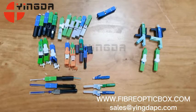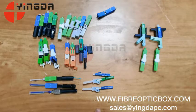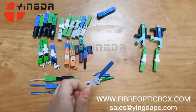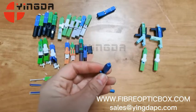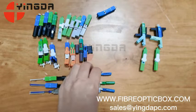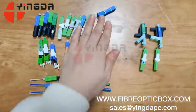Currently there is no LC-APC available, but for LC-APC we can use the drop cable too. This is a new type design — UPC and APC are okay. This version is for 0.9mm cable, this one is for drop cable, and this one is for indoor cable.